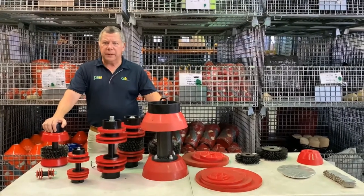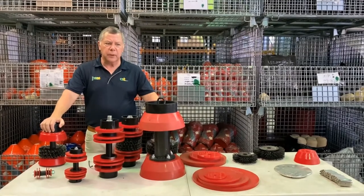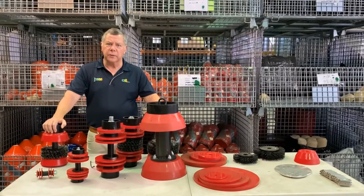Welcome to the third of our picking videos. This time we're going to talk about steel-bodied pigs, or mandrel pigs as they're called — our three little pigs, we call them Steelies.